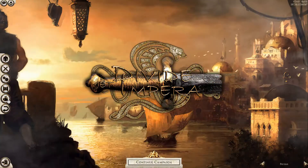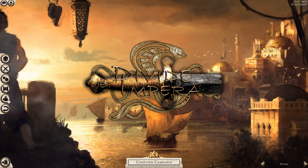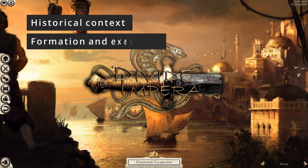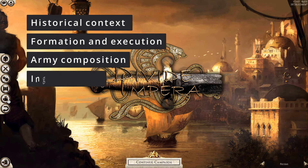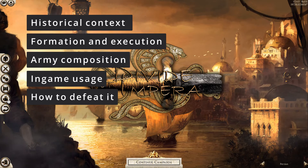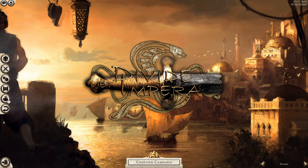We are going to be doing this in Rome 2 with the Divided Impera mod enabled. Just so you know, we are going to be covering a tiny bit of historical context, the theoretical formation and how to execute it, the army composition, how to use it in game, and how to defeat it. If there are any certain parts of the video you want to see, there are timestamps in the description. But with that said, let's introduce the tactic.